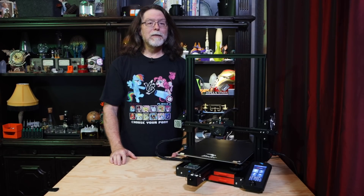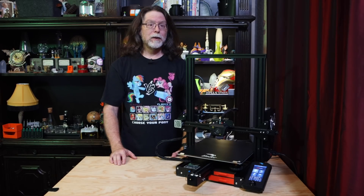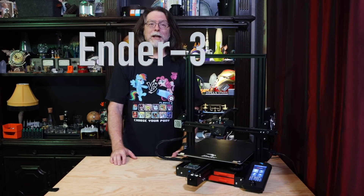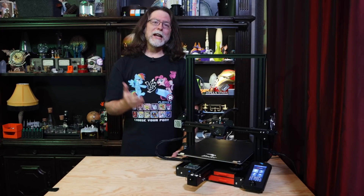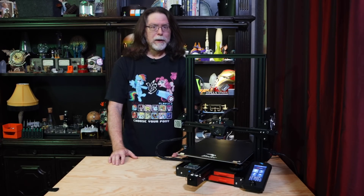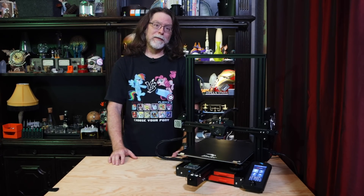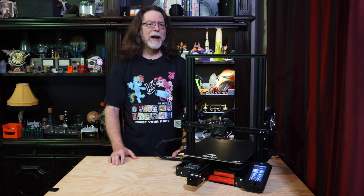I know several of you have been asking if this can be done, so today we're going to take a regular Ender 3 Max and turn it into — are you ready for this? — we're going to turn it into an Ender 3 Max V2 Pro. There's really not much that separates an Ender 3 Max from an Ender 3 Pro from an Ender 3 V2, so why not bring some of the more useful things from the others over to the Max?